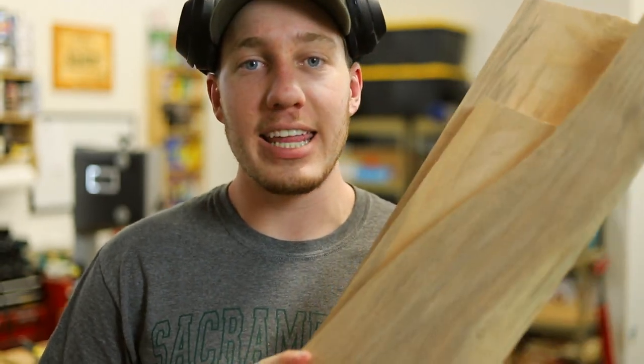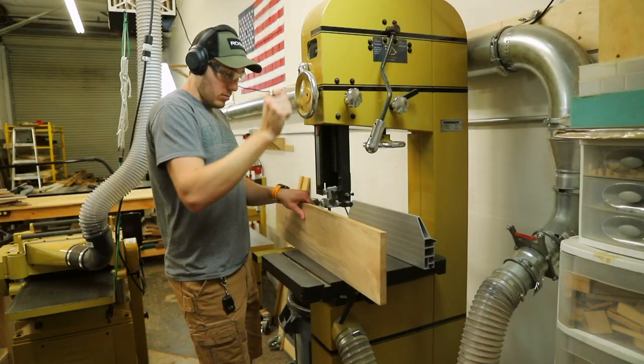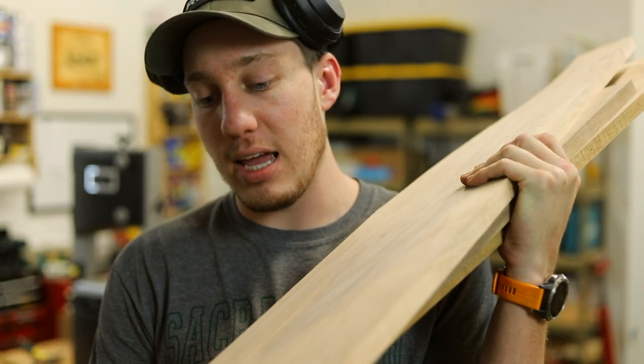I've got a few more boards laid out here. I'm actually going to resaw two of these boards down to a quarter inch on the bandsaw. So I'm going to go to the bandsaw and cut these down to a quarter inch.